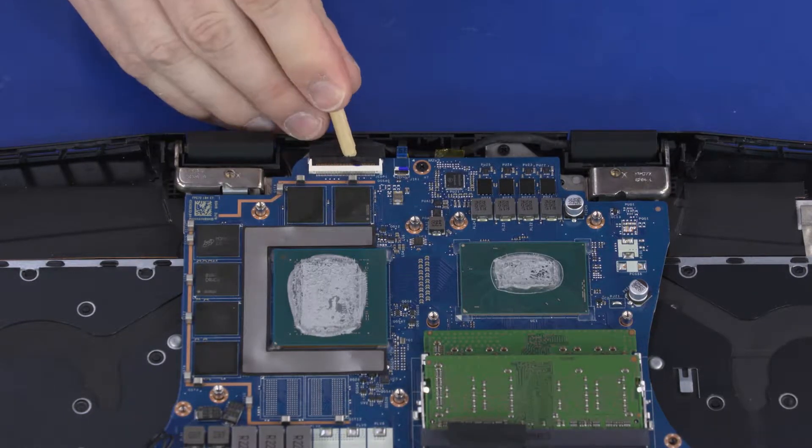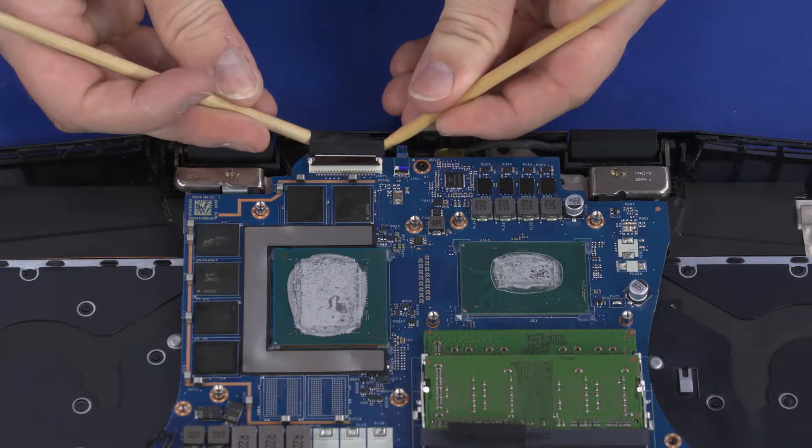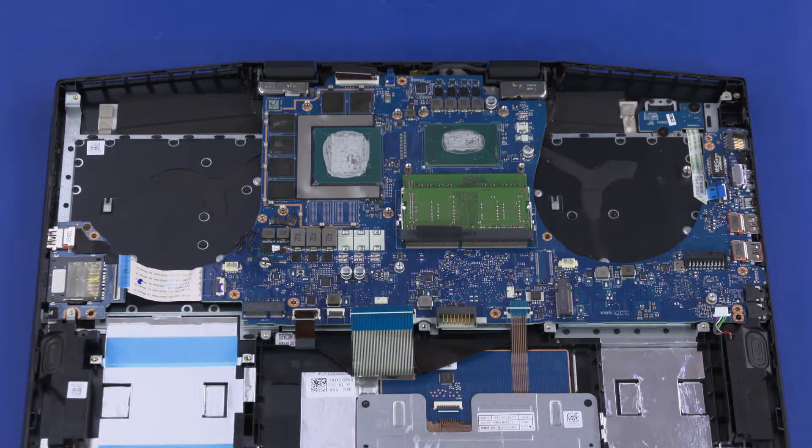Using minimal force, lift the locking bar up on the display panel ZIF connector and disconnect the display panel cable from the motherboard. Remove the five 3.5 mm P1 Phillips-head screws that secure the motherboard to the top cover.